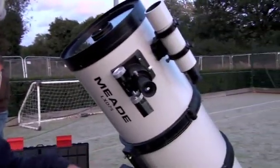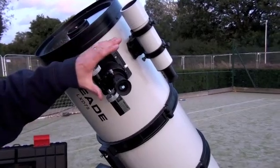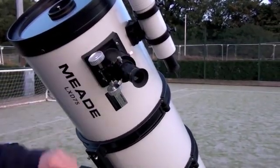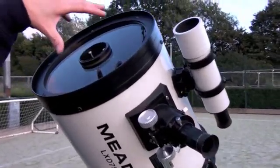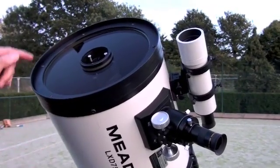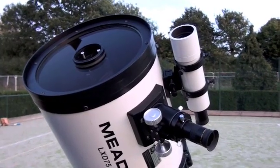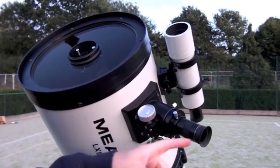On a big chunky mount we have a focuser, and at the moment we've got a 26mm eyepiece in. On the front of the telescope we have a corrector plate that helps to realign the light waves as they come through space into a nice, sharp point of focus here at the end of the eyepiece.